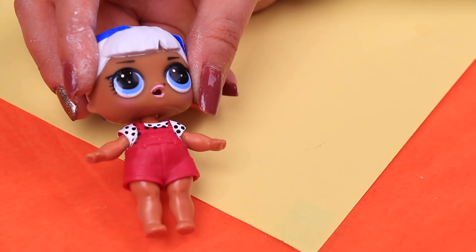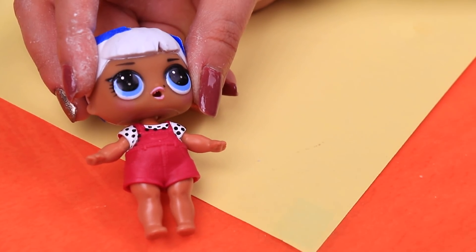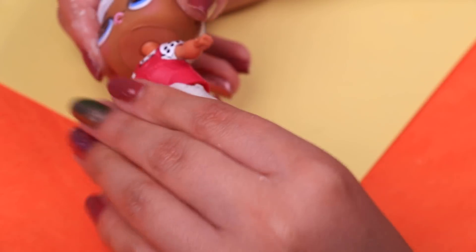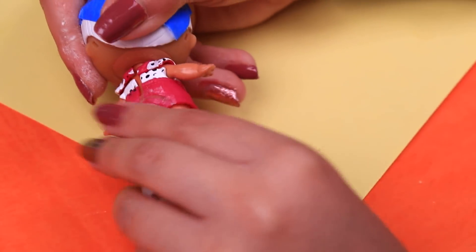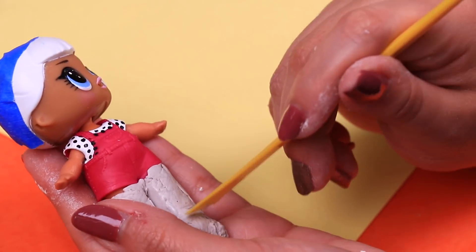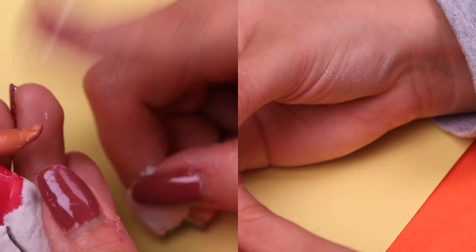Let's move on to work on his clothes. We're going to begin by modeling Michael's pants. We're covering completely the legs of our LOL doll with clay, making sure to cover the front and back of the legs. Then with the help of a stick we're going to perfect the shape of the pants and remove clay excess when we need it.